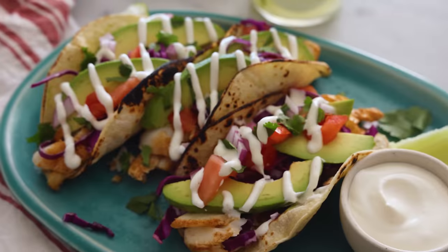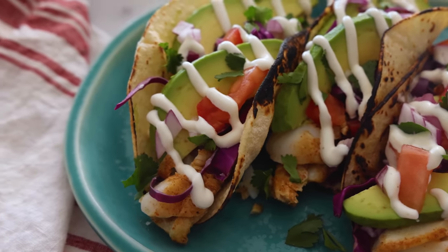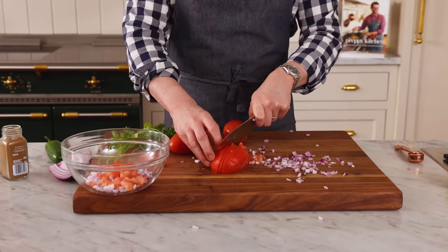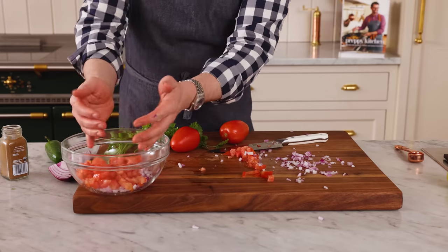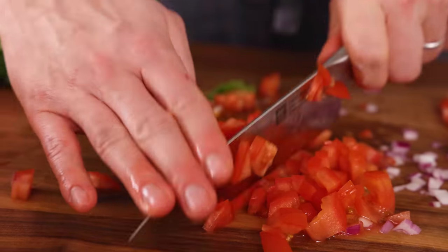Fish tacos were popularized in the US in the last 50 years, and now they're kind of ubiquitous — you can get them anywhere. They came from Baja, Mexico. In places like Ensenada and San Felipe, there's so much delicious fresh fish coming out of the ocean every single day — why not eat it in a tortilla? You can just have it like that, add a little bit of lime juice, salsa, a crema sauce. There are so many different ways to enjoy it, either grilled or fried. As long as you have fresh ingredients, this is something you can make at home in just a few minutes and really enjoy.